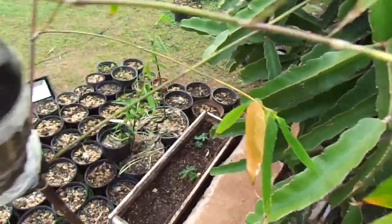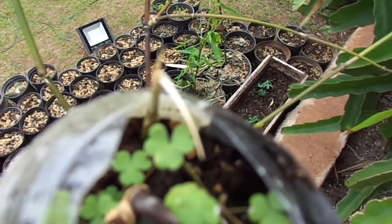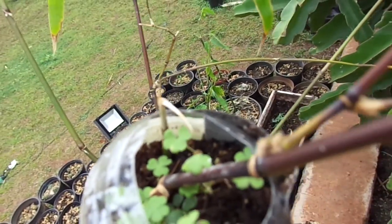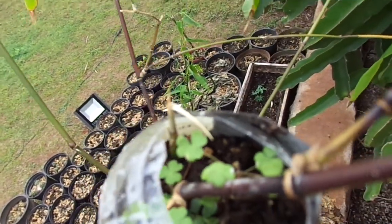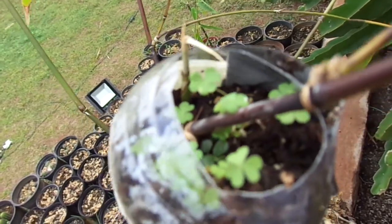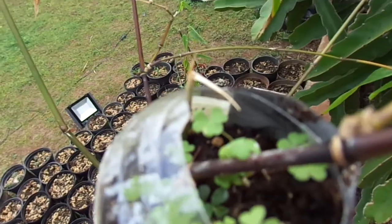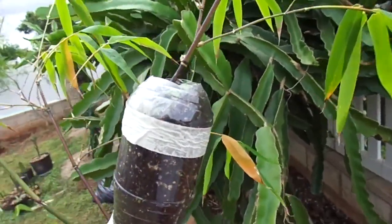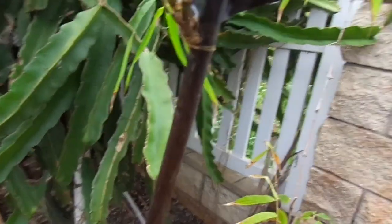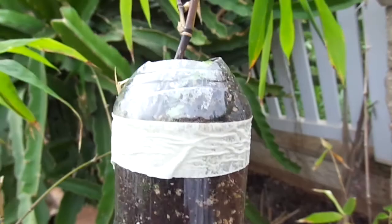One really good development I have is in my air layer — it's actually grown a shoot out of here. It's pretty tough to tell, but it's definitely coming out. It hit the top of the plastic and actually started turning white, but it should be fine — I think it's probably just the heat that caused that. It's now growing out of here, which is pretty cool. I don't see any roots at the bottom yet, but once this shoot actually grows up, I should start seeing roots here at the bottom. Once it actually fills up with roots, I should be able to cut this off.